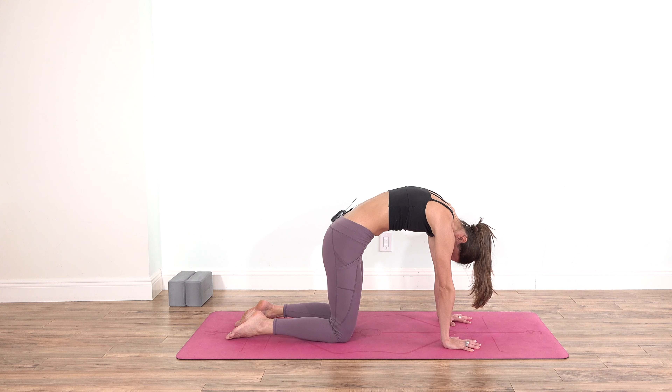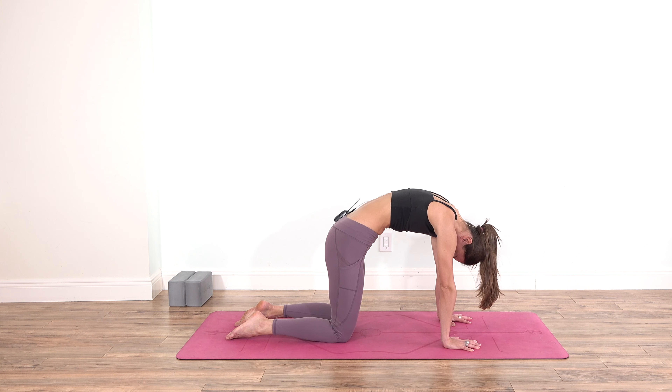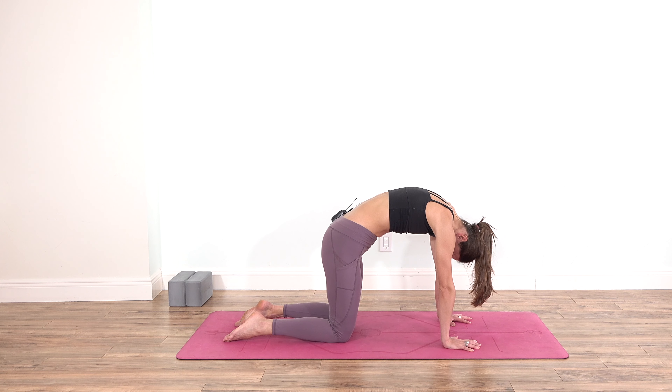Find your breath of fire — exhale forcefully for a count of 30. Then inhale, hold your breath, and exhale.